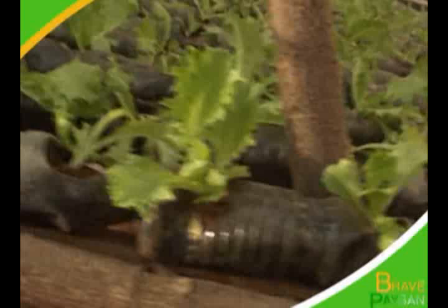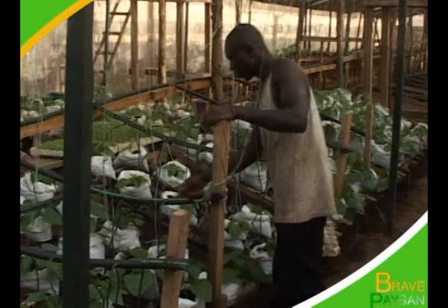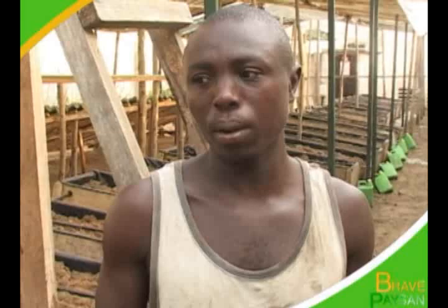La culture hors sol, pratiquée au ministère de la Défense par les épouses de militaires, est aussi entretenue par un jeune qui prend bien soin des plantes. Il les arrose deux fois dans la journée et remplace les pépinières mortes par de nouvelles. Ce brave paysan nous fait vivre son quotidien. Je m'appelle Sommé Possa. Je suis l'entretien du jardin de l'Université de la Défense. Chaque matin, j'entretiens toutes mes plantes, je les contrôle, je les arrose, je vois ce qui ne va pas. Ce qui ne va pas, je suis obligé de les changer. J'arrose mes plantes chaque matin, je prends le courage, je fais tout.